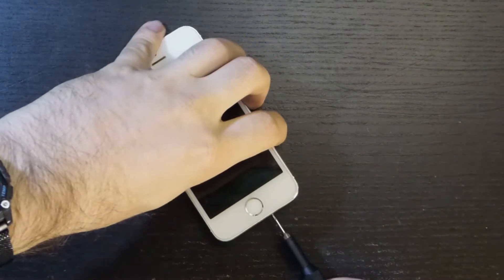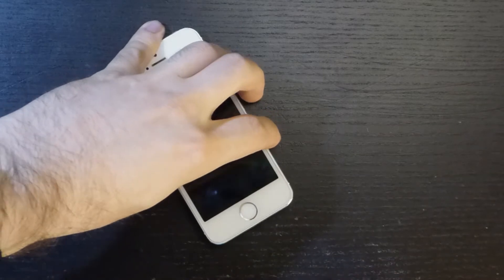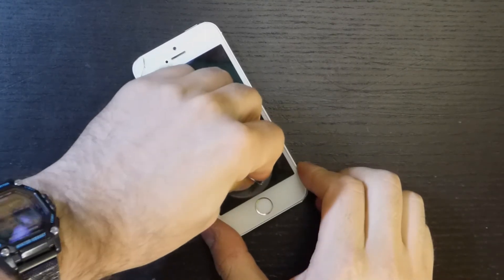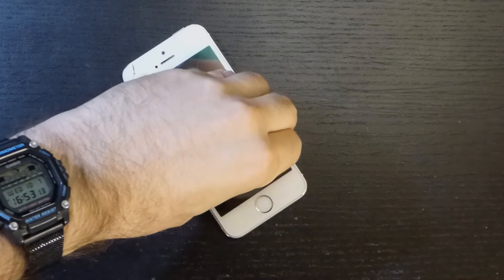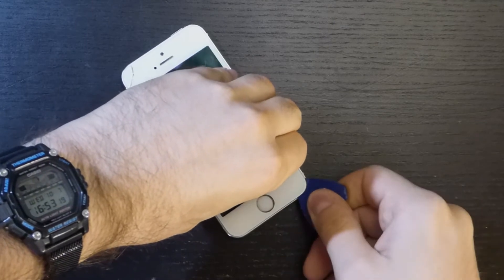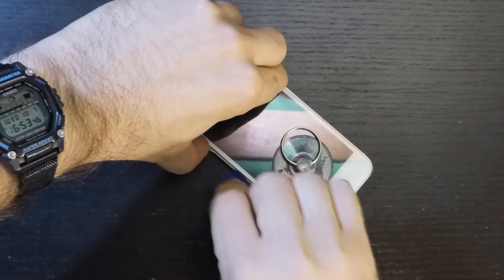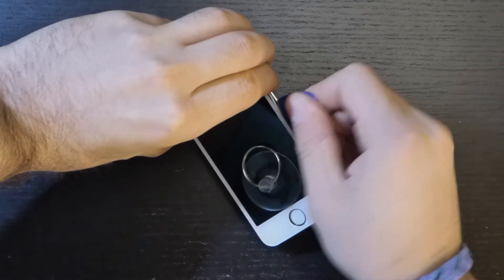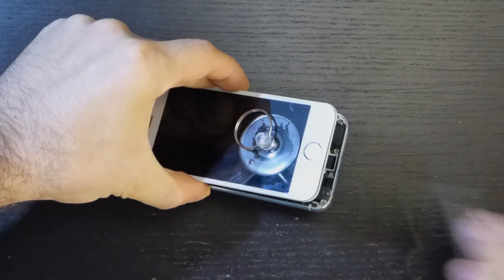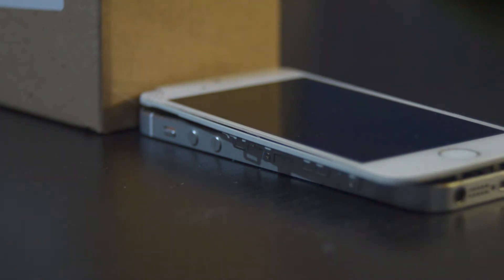So, let's start by turning it off and removing the display, being careful of the cables under it. With the screen held in place by a box, I'm disconnecting the battery and screen.